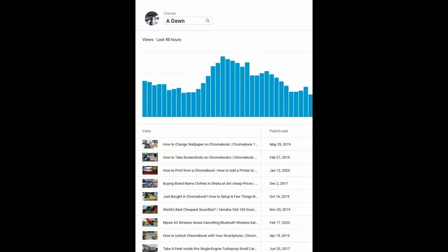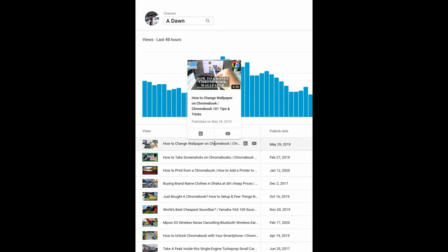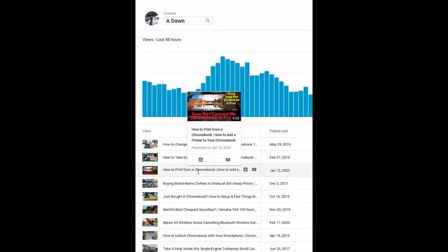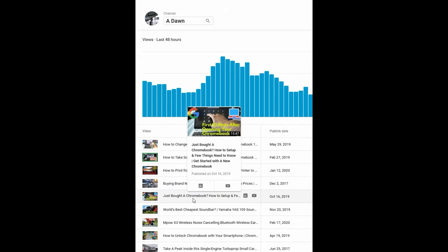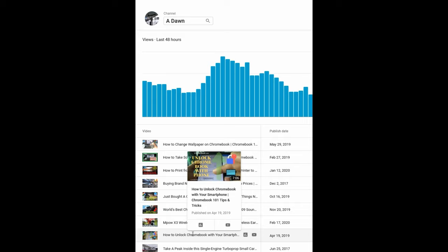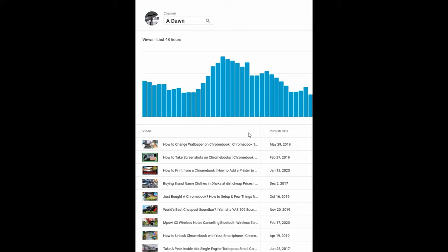Thank you for watching this far. Here's a quick peek at some of my top Chromebook videos. If you're watching this, you likely have a Chromebook or are interested in them. Top videos include: how to change wallpaper on a Chromebook, how to take screenshots, how to print from a Chromebook, what to do next with a Chromebook, and how to unlock your Chromebook with your smartphone. Links are in the description below.